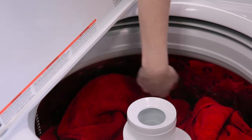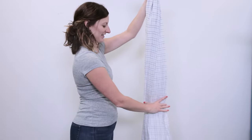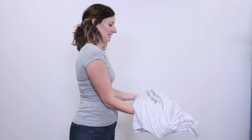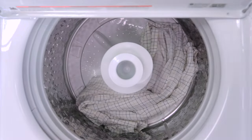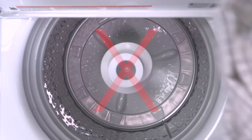Do not load items any higher than the bottom of the plastic top. Load large items such as sheets, blankets, and towels by folding them in a Z shape and placing them around the outside of the basket. Do not wrap these large items around the agitator.